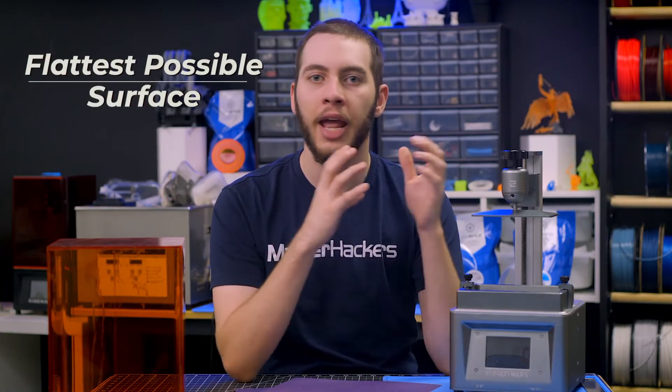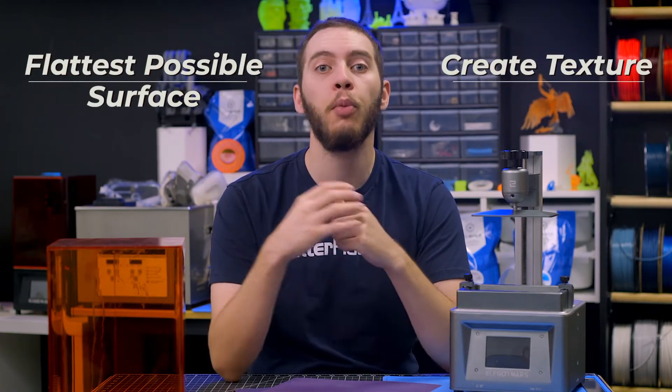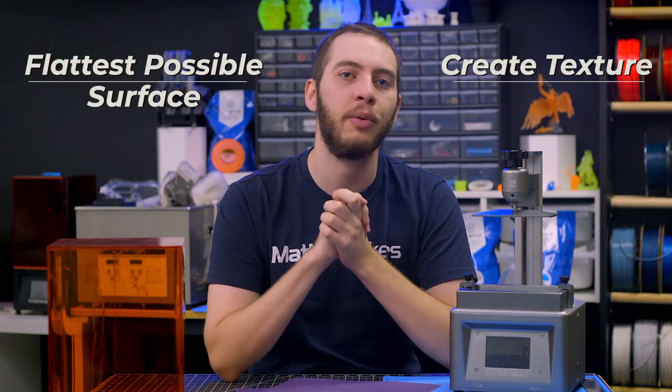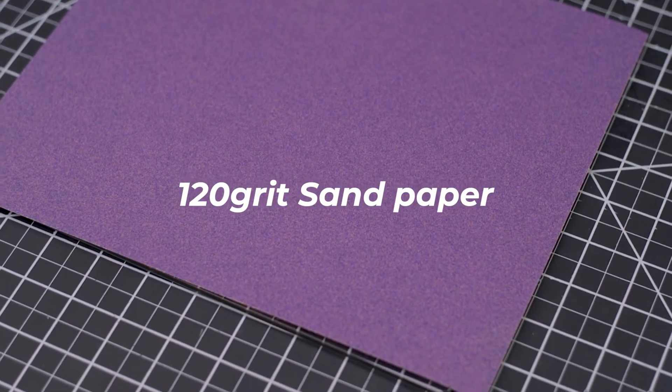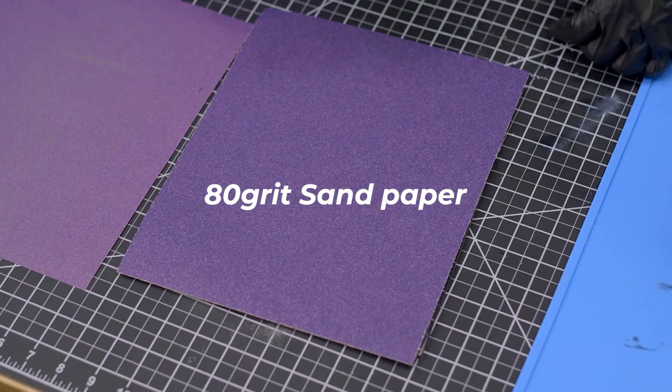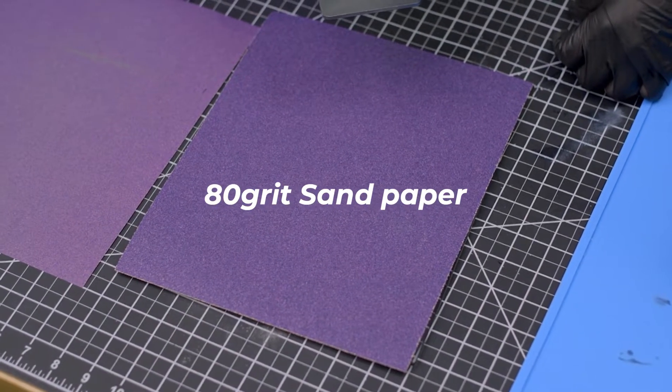We're going to do two things: achieve the flattest possible surface we can, and add texture — both of which promote print adhesion and lead to better resin 3D prints. You'll need 120 grit sandpaper as a single sheet the size of your build plate to create flatness, and 80 grit as a single sheet the size of your build plate to add texture.